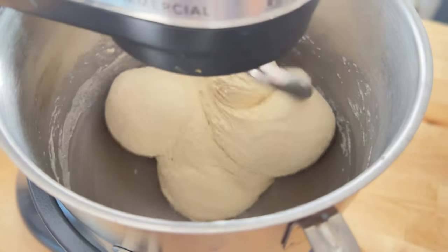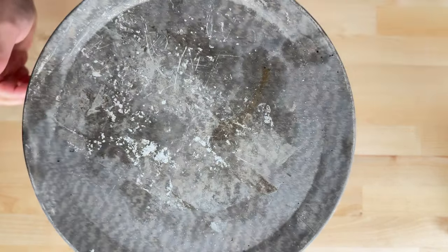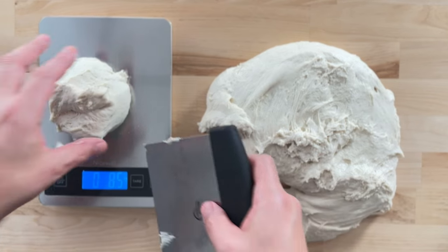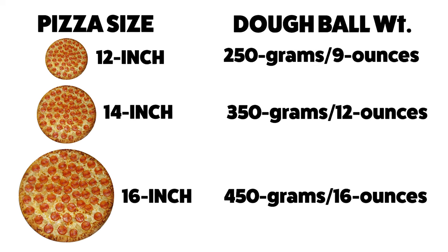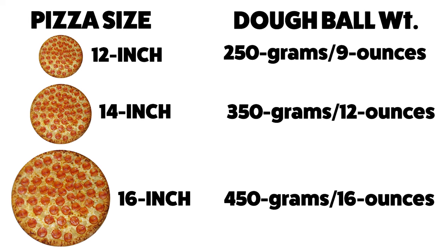The end result should be a strong dough that doesn't tear or shear when you pull on it. Cover this and let it rest for 2 hours. After 2 hours, put your dough on a clean work surface and divide it into the size dough balls that you need. For a 12-inch pizza I like to use 250 gram dough balls; for a 16-inch pizza I'll use 450 grams.